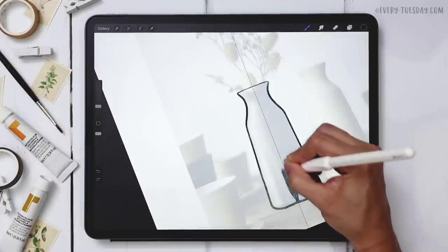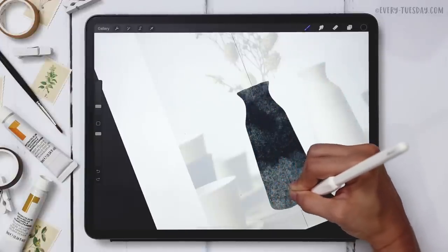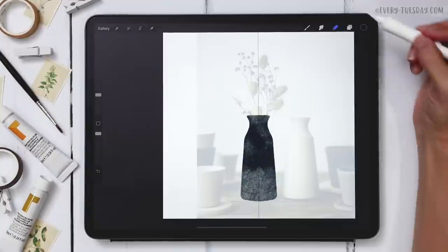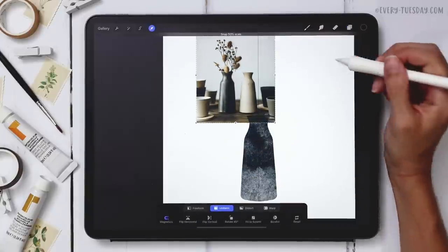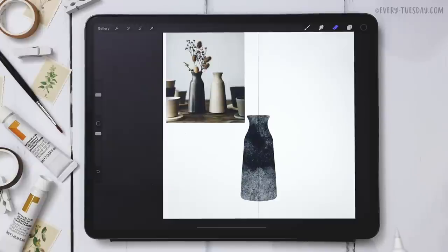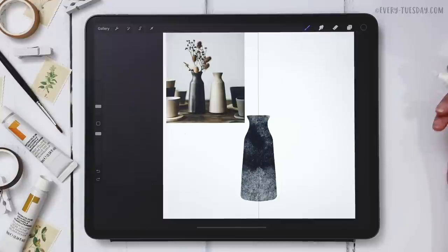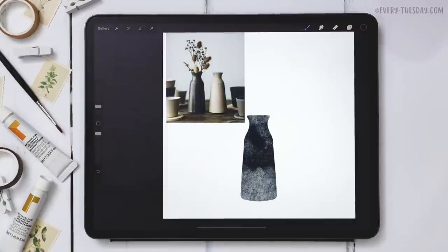If things get a little bumpy on the bottom, just erase those away — I'll grab my eraser and clean that up a bit. Now that I have my vase, I can increase the opacity of the reference photo back to 100, reduce its size, and set it off to the side for reference. I don't need my symmetry settings anymore, so I'll uncheck drawing assist on that layer and toggle off the drawing guide.